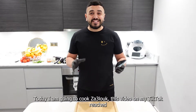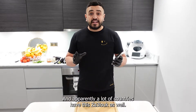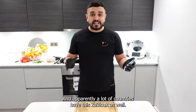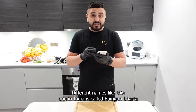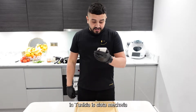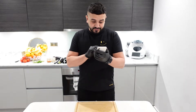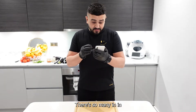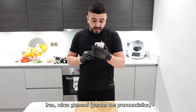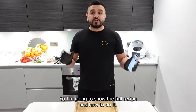Today I'm going to cook Zailuk. This video on my TikTok reached like 600,000 views. I had so many nice comments, and apparently a lot of countries have this Zailuk as well — different names. In India it's called Bagan Bagda, in Tunisia it's Slata Mishuia, there's so many in Iran — Mirza Gazemi. So I'm going to show the full recipe and how to do it.